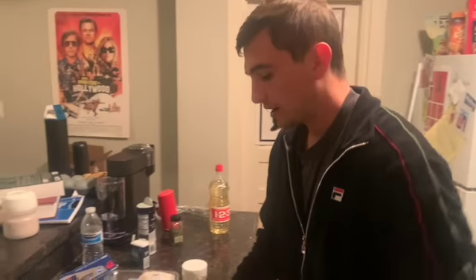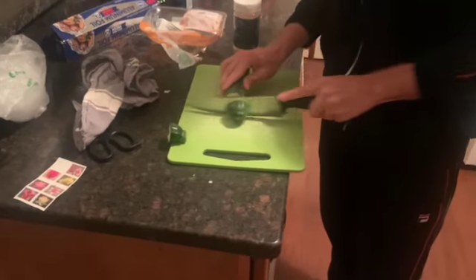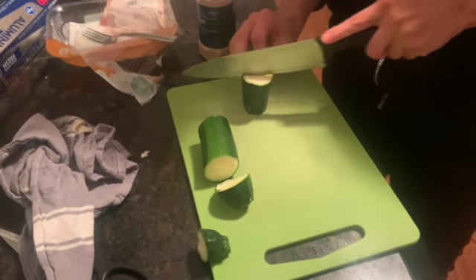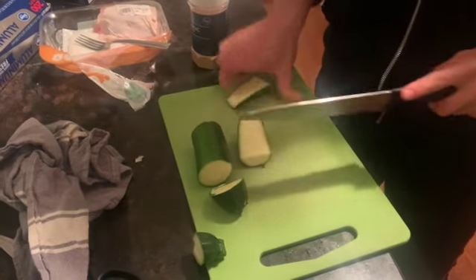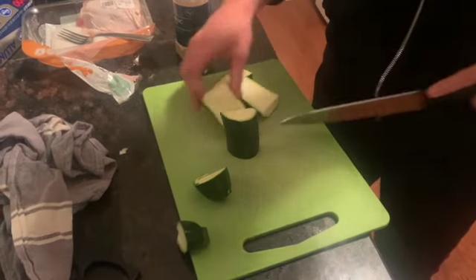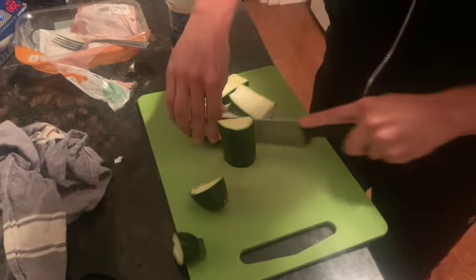I got a zucchini squash here that I'm gonna put in the air fryer. If you have an air fryer, go ahead and buy one. Pretty simple — just gonna slice it up like that. Actually, let's do little quarters.